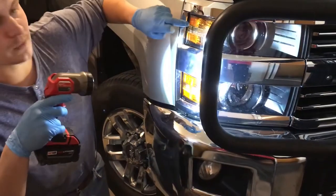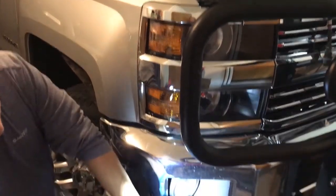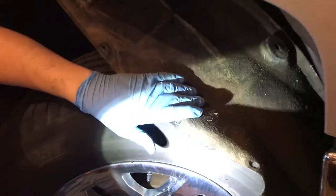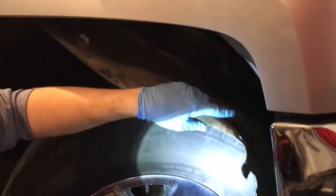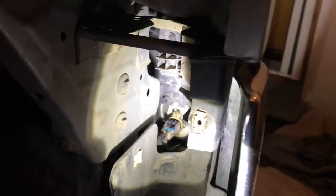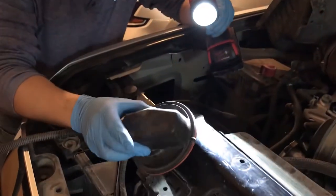A lot of these bulbs can be changed from that same process. But if you need to change the fog light down here, the easiest way to do that is to pull out the wheel well carpet they put inside these for sound dampening. You're going to come behind the bumper — it's actually pretty easy access right back in there. You'll just pop that pin, disconnect the wire, then twist the bulb out and replace it — that one's not terribly hard.